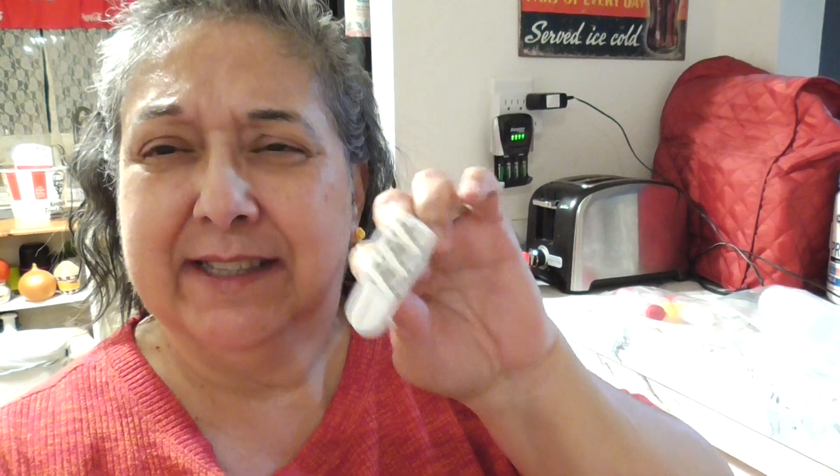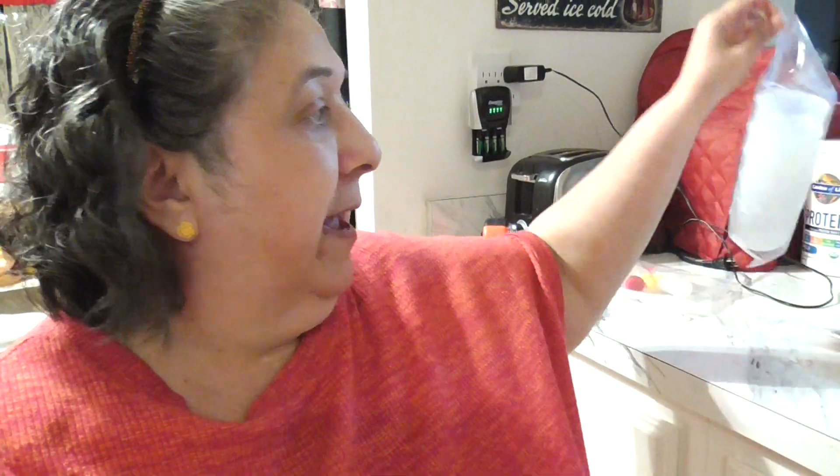Hello, this is Rose with Archie G Creations. Bringing you a new little video — did you know about these little command hooks? You'll like them because you can pull them and you don't have to worry about messing up or punching a hole in your wall or cabinet. I ordered these little bags from Temu because they have a little hook.